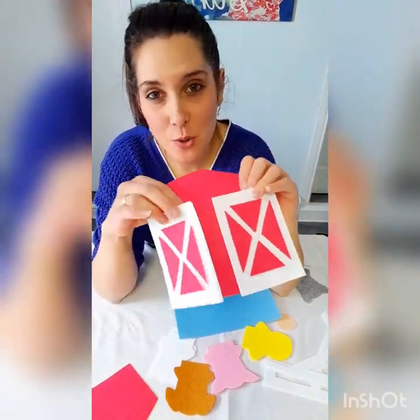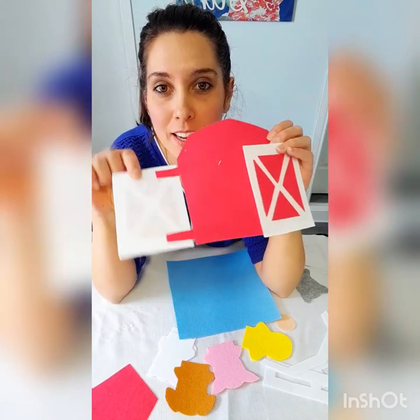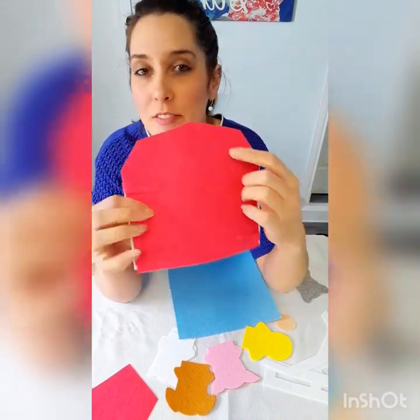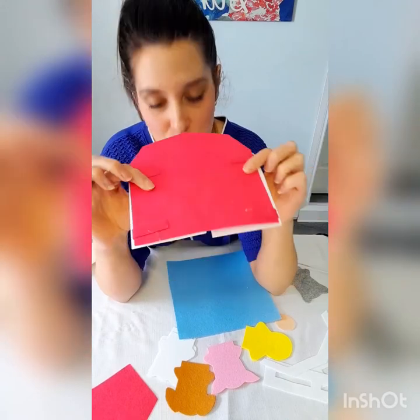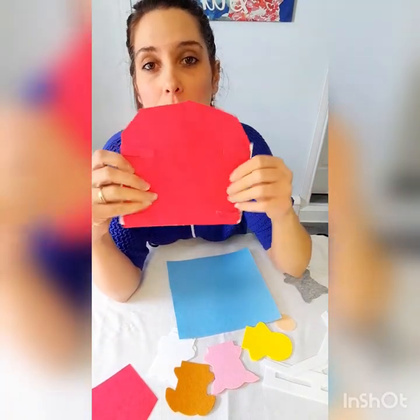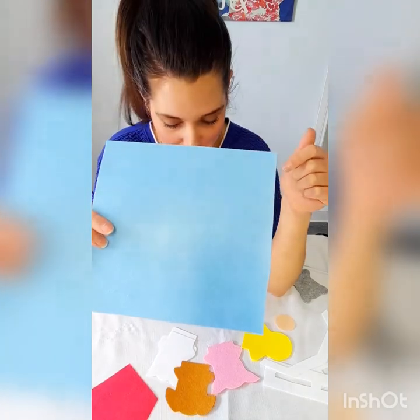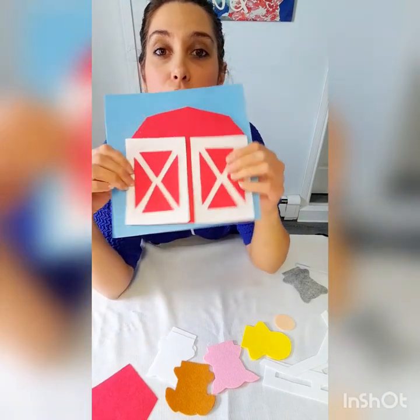I've got my little barn doors glued on with the little red hinges there. That's what it should look like so that your child can open and close the doors. There is the back of the barn. If this part looks a little messy, it's okay, because what we're going to do next is glue this whole back part onto your felt page.